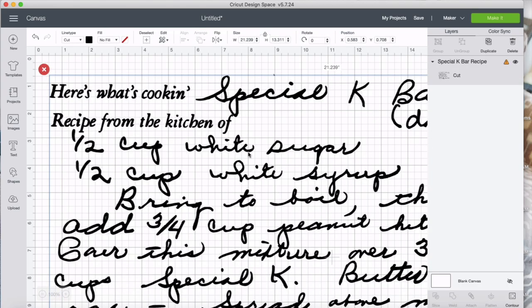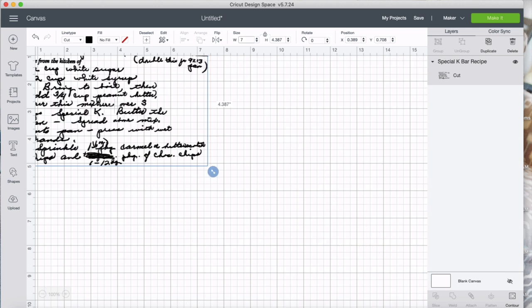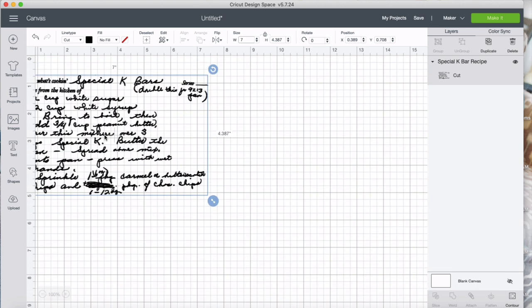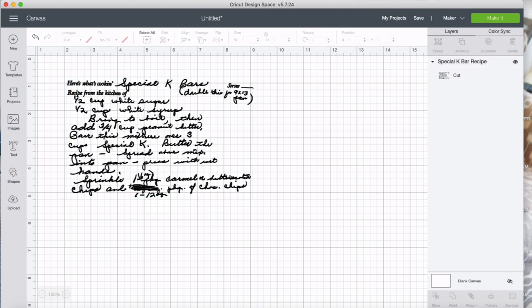Now I'm going to size it down. I'm pretty sure I want it to be seven inches wide, so I'll just change that. Here it is. Now you have some options: you can leave it like this, or you can go in and add lines that are typical for a recipe card, and a square border around it. Or you can go in and add some other elements as well.